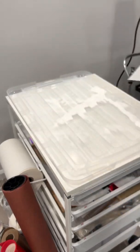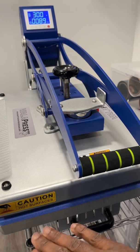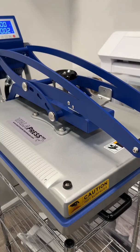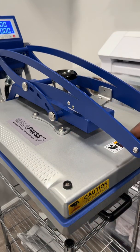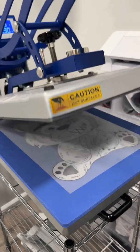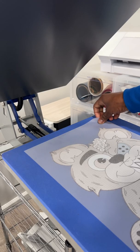Now we're gonna burn it for 90 seconds. Making sure it's not touching at all. All right, we're done with our time — since it's auto-open it won't pop up. We're gonna lift it up and it should be cured and ready as a transfer.